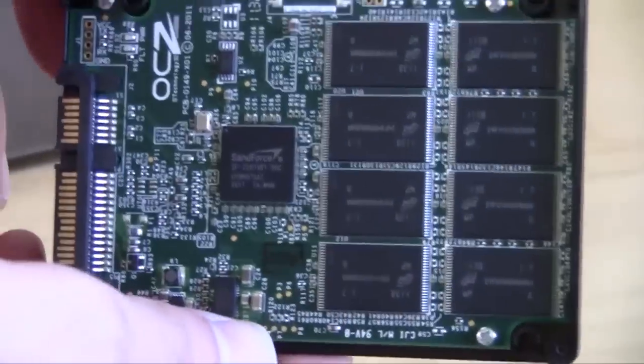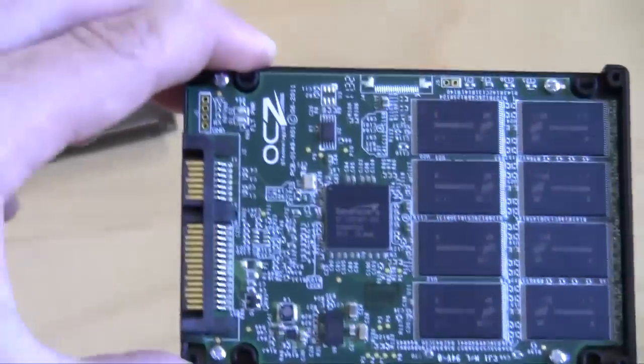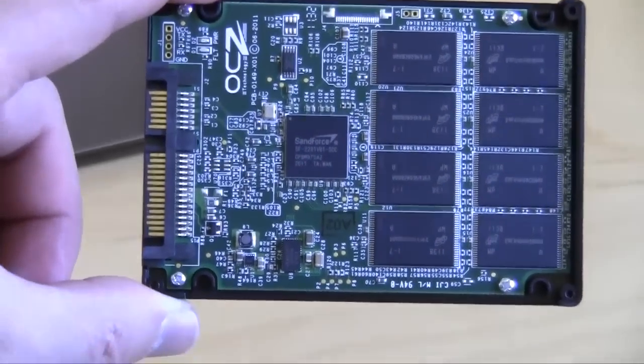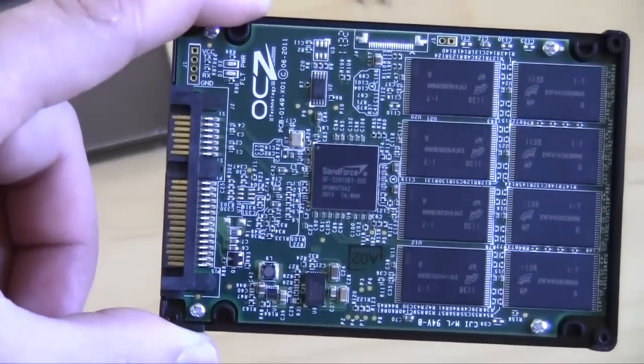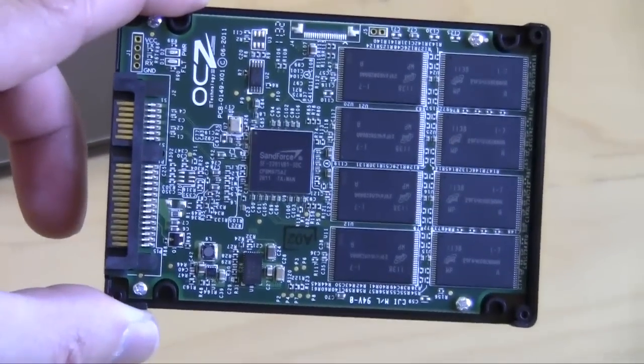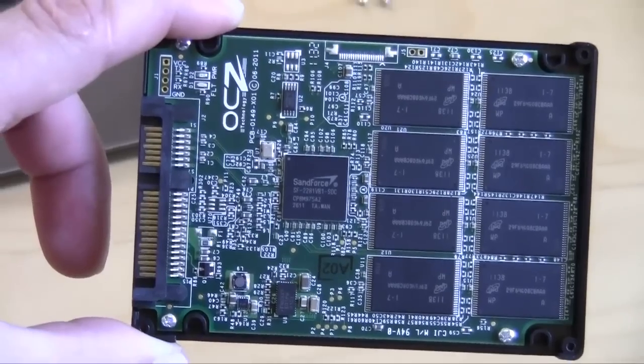This is the OCZ Synapse caching 64GB hybrid solid state drive. It is made for hybrid use — it is not made to be just a standalone solid state drive. If you like our unboxing videos and want to see the full review, make sure you check back on Think Computers. We'll catch you later.